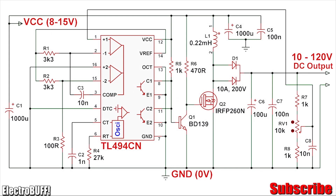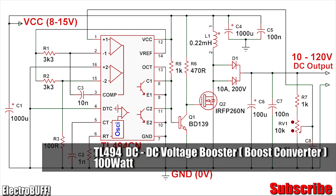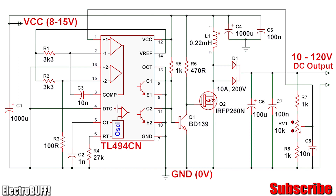Today let's have a look at a simple voltage booster with an input of about 12 volts. You can obtain an output of up to 120 volts or even 170 volts if so designed. The circuit is built around the TL494 PWM IC and all the pinouts of the IC and the entire connections are shown.